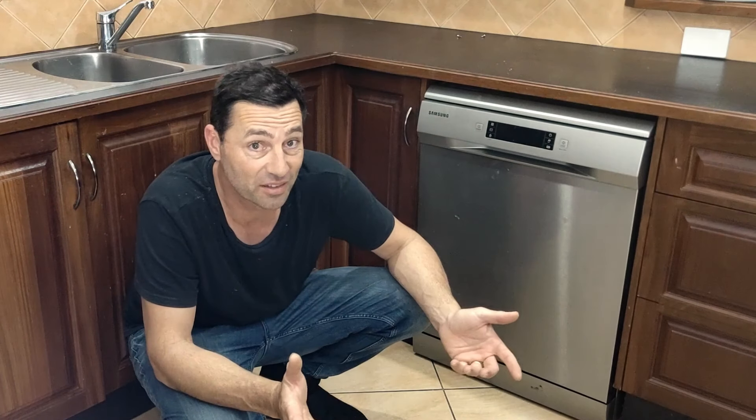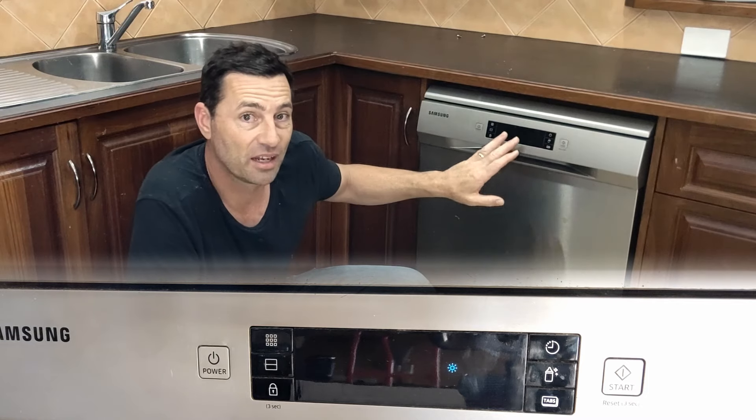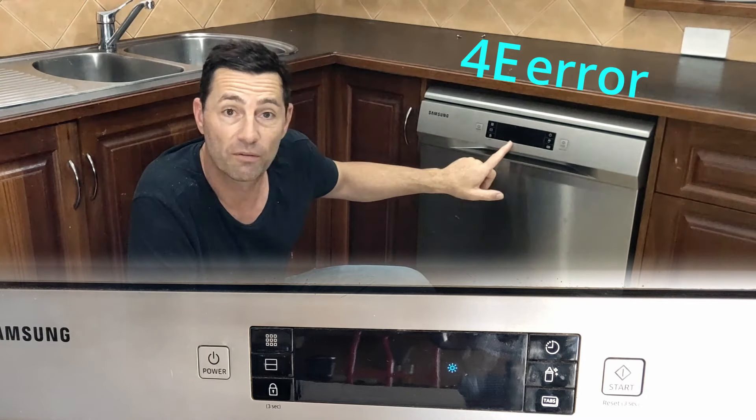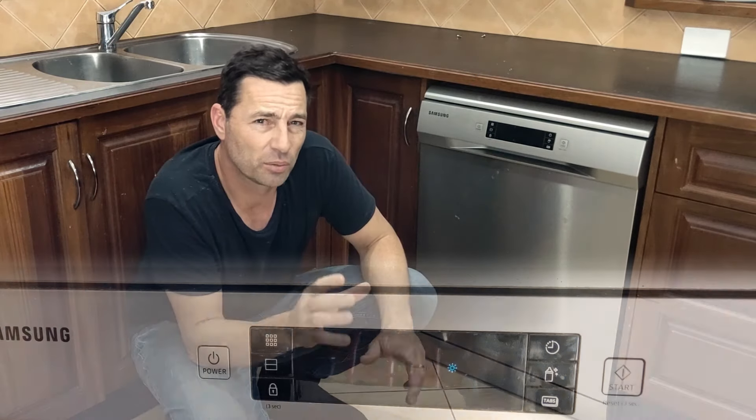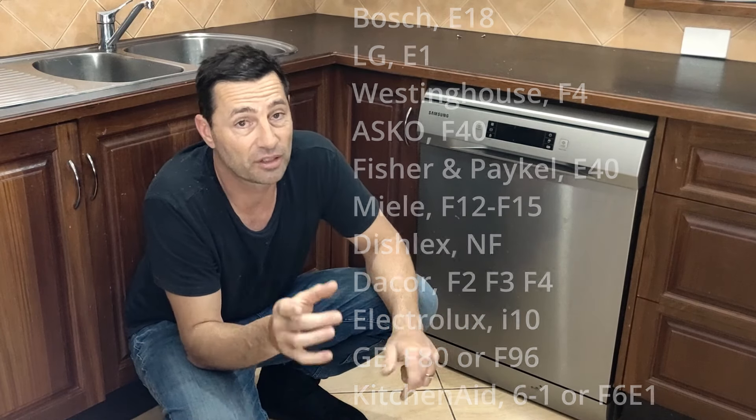If your dishwasher's washing cycle doesn't start or it discontinues in the middle of a cycle, you might have seen an error code show up on your control panel — 4E. Different brands will show different codes but it's for the same problem and it's a very similar fix.